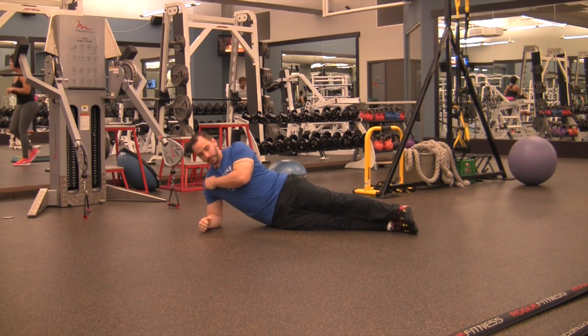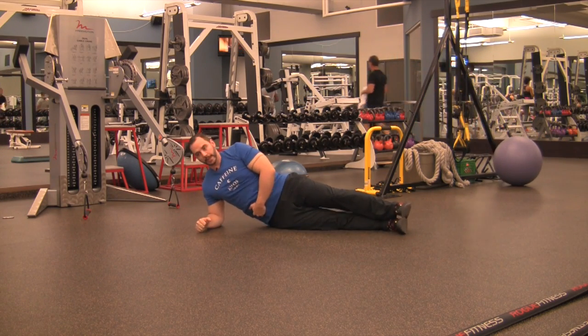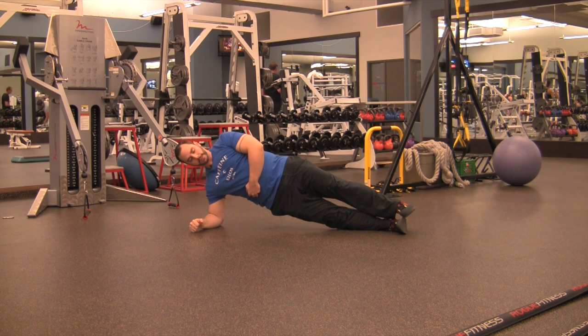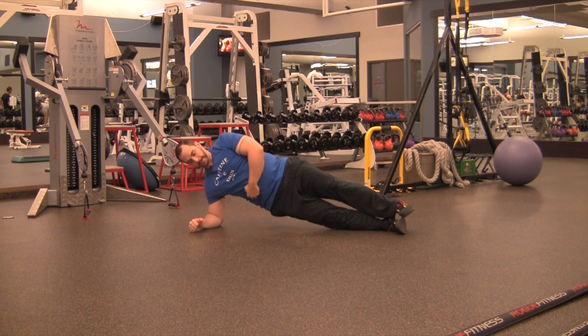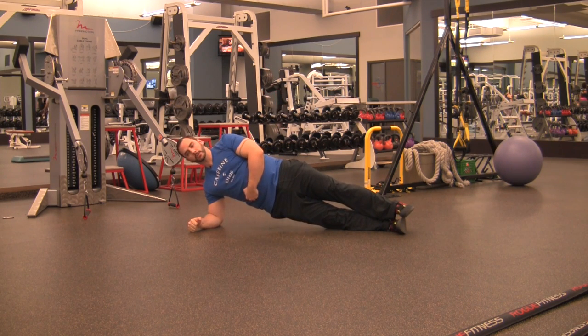For a side plank, holding your elbow right underneath your shoulder, make sure you're not stretched out, brace your abs, lift your hips up and try to make a straight line through your head, through your chest, through your hips and through your feet. So don't sag down with your hip and don't crunch up with your ribs. Straight line all the way through.